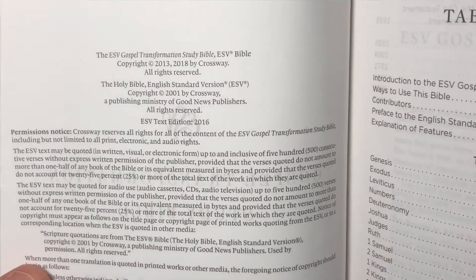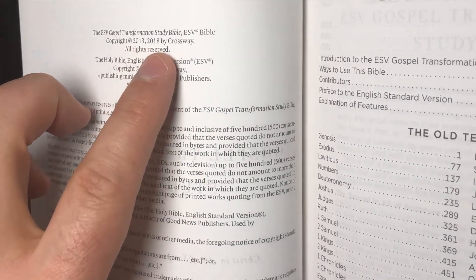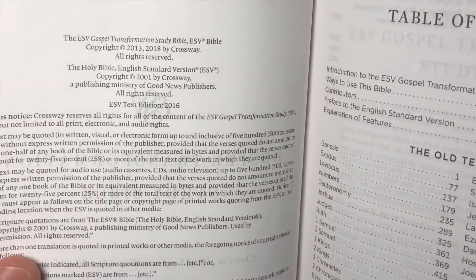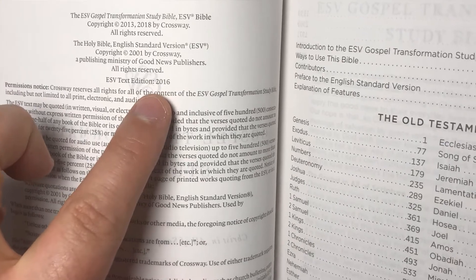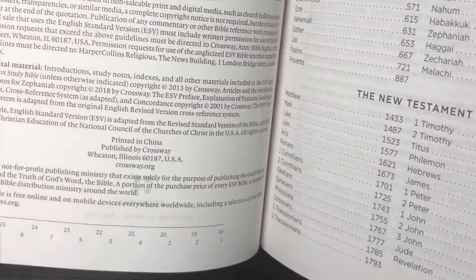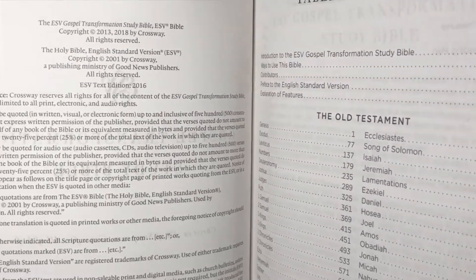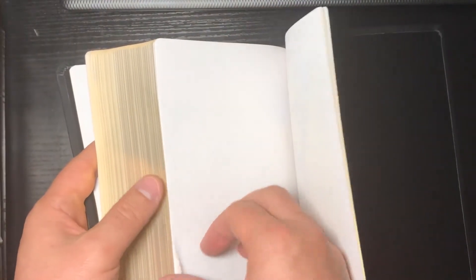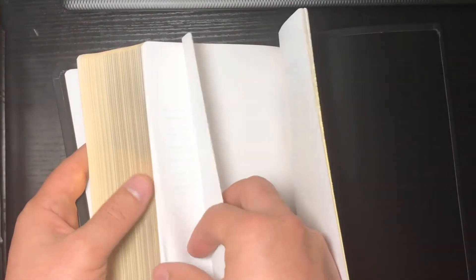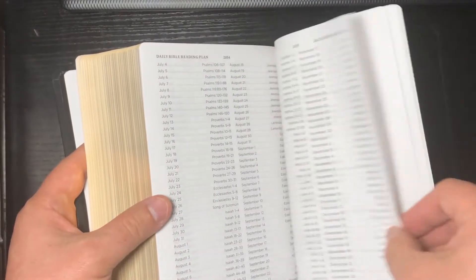Here's our copyright page. This is updated from the 2013 — this is now a 2018 edition. The text edition is 2016. And yes, this one is printed in China. I think it's assembled in another place, because in this page in the back we do have a bit more information about how it was all put together.